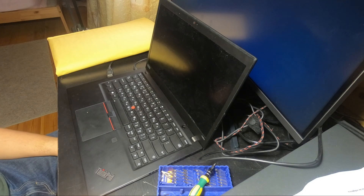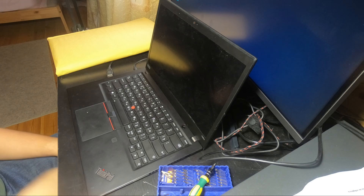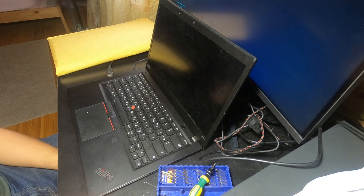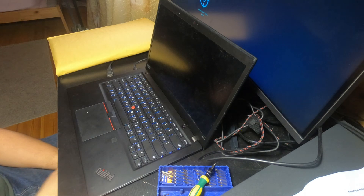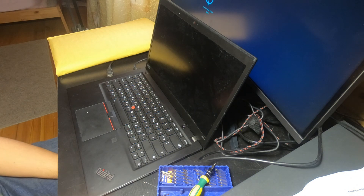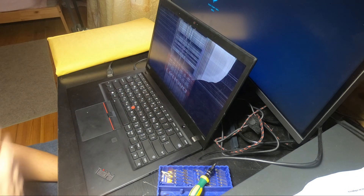Hello, I'm known on the Internet as Balsoft, and today I will replace the LCD panel in my Lenovo ThinkPad T490s. This guide should also work for T480, T480s, and T490. My model features a non-touchscreen Full HD IPS panel. As you can see, it is broken — showing static pretty much.